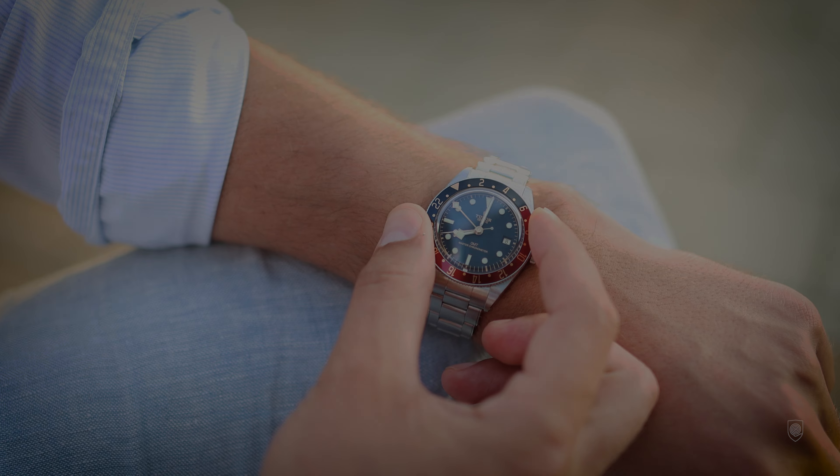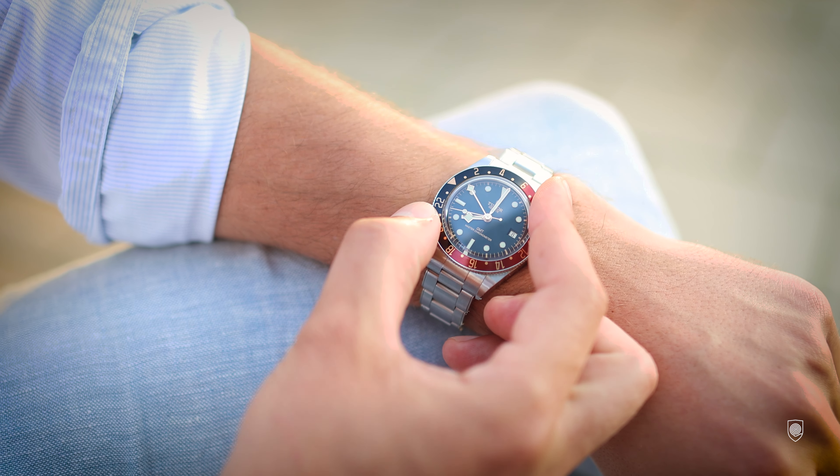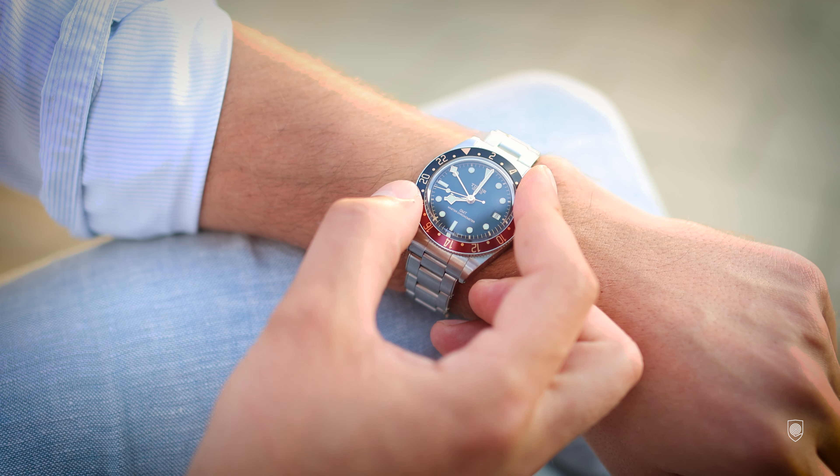The Black Bay 58 GMT must be the best Tudor made so far. Curiously, I'm in love with it and that shouldn't happen. But this model really demands respect. The brand came up with a series of fixes and tweaks which made it very actual and very attractive.